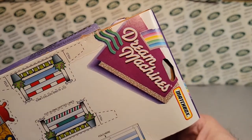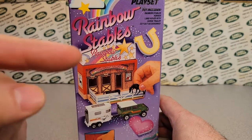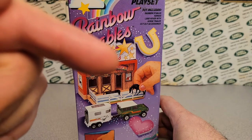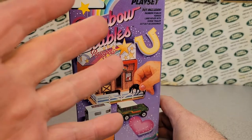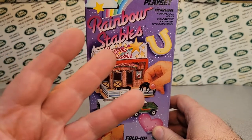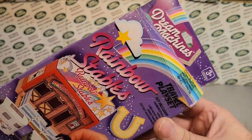This is the Dream Machines from Matchbox. Right away here, I'm going to show you a picture — check this out. So you can see some of the others; they got three packs. I believe that picture was all of the Dream Machines.